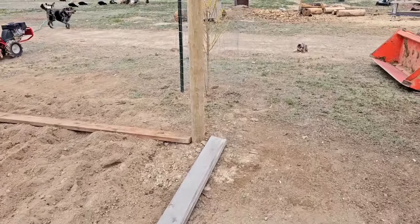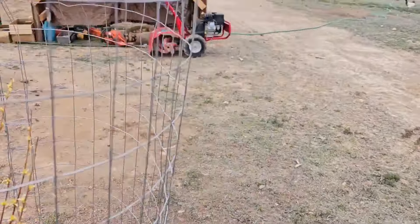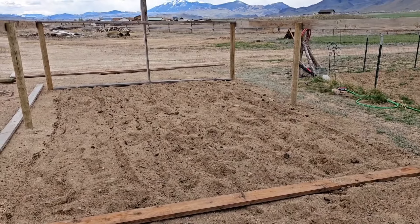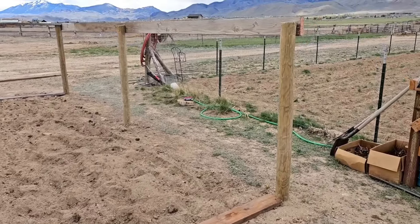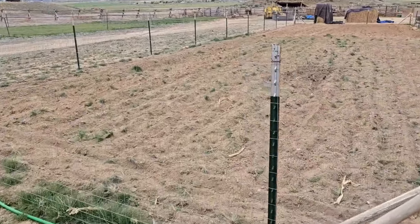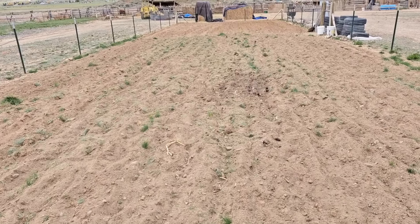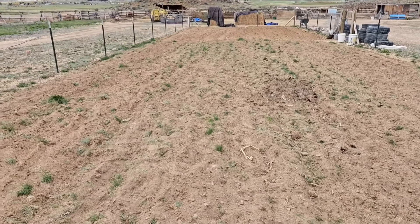Let me walk around to the front real quick and kind of give you a different shot. There's that little tree still alive. So looking back this way you can kind of see what's going on. Show you our garden real quick — we're gonna have one till going through, put some manure in here, till it again a couple times, add some fertilizer, getting ready for garden season.